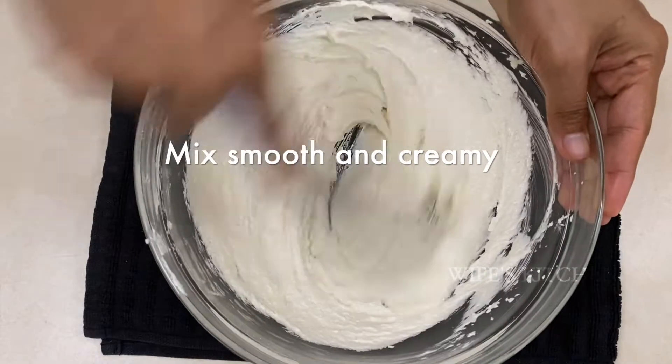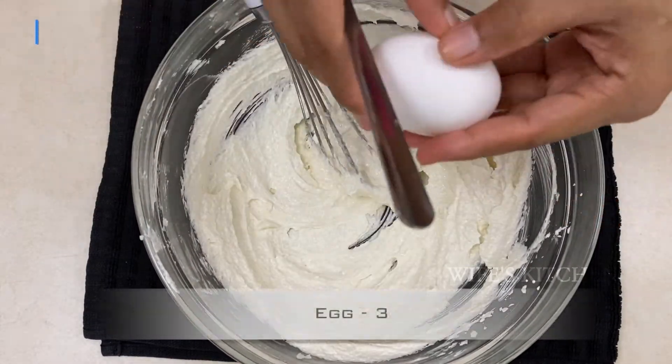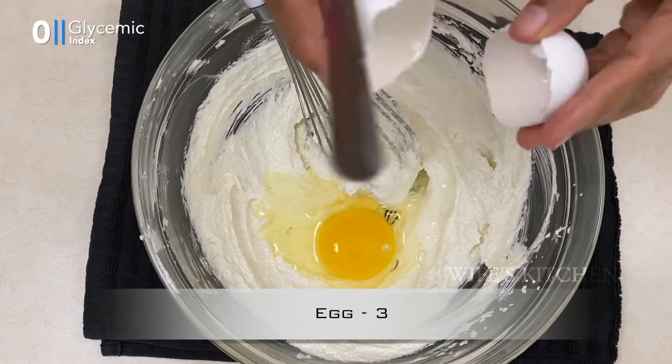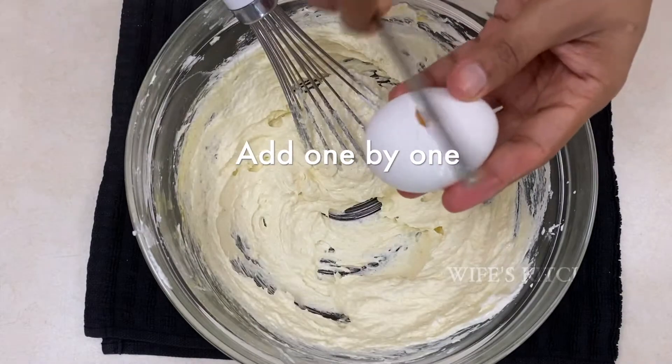This is the best of the food. I will mix it like this. If you add the powder, it will be easy to mix it. Add 3 eggs one by one. Add 1 egg and mix it.